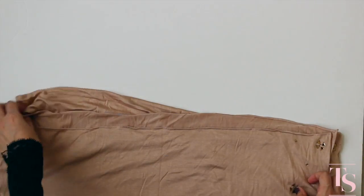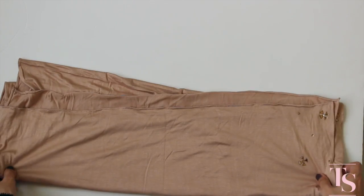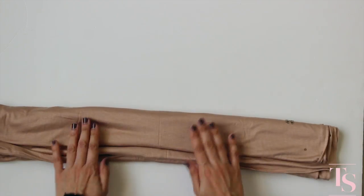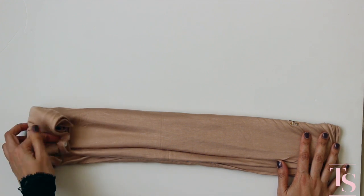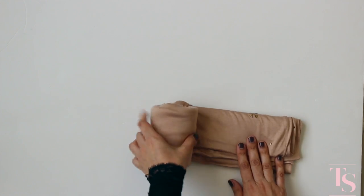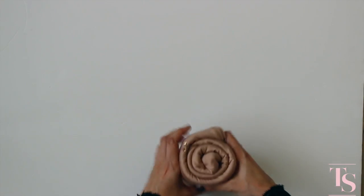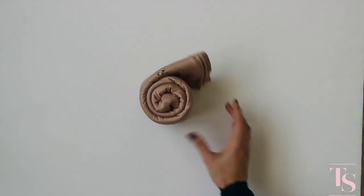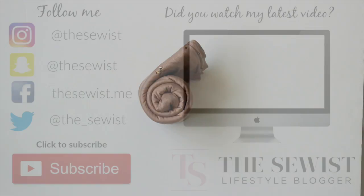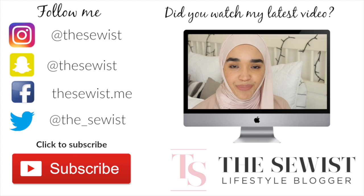Then I fold it one more time to make a nice long rectangle, and then I fold one end to the other. I'm simply rolling it up, and there you go — we're done! Voilà, I hope that was helpful.